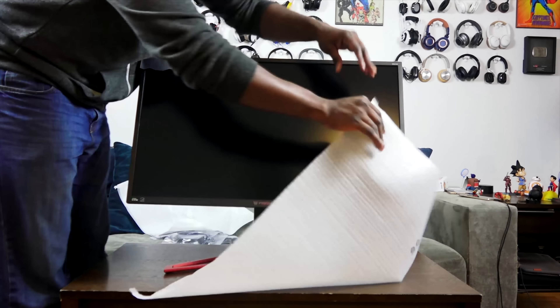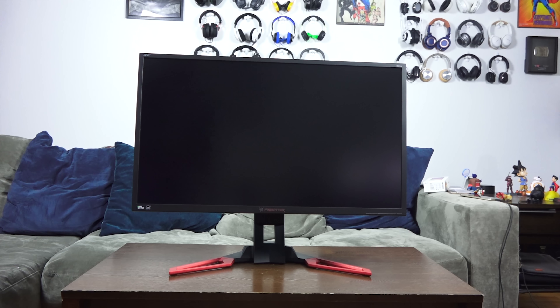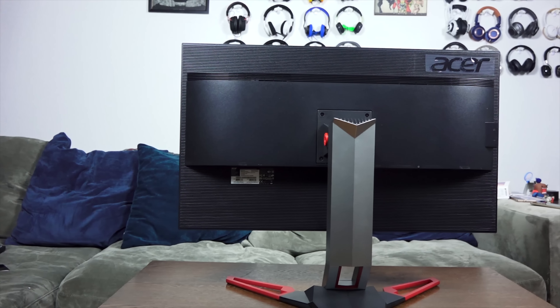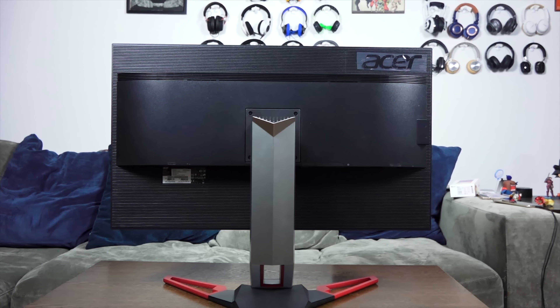This is an IPS monitor, so your resolution is 3840 by 2160, which is the usual standard 4K format — and it looks pretty nice. You've got the traditional Acer styling for the Predator line: the red feet, and an adjustable mount — top and bottom — which you can see right there. Very easy to set up.